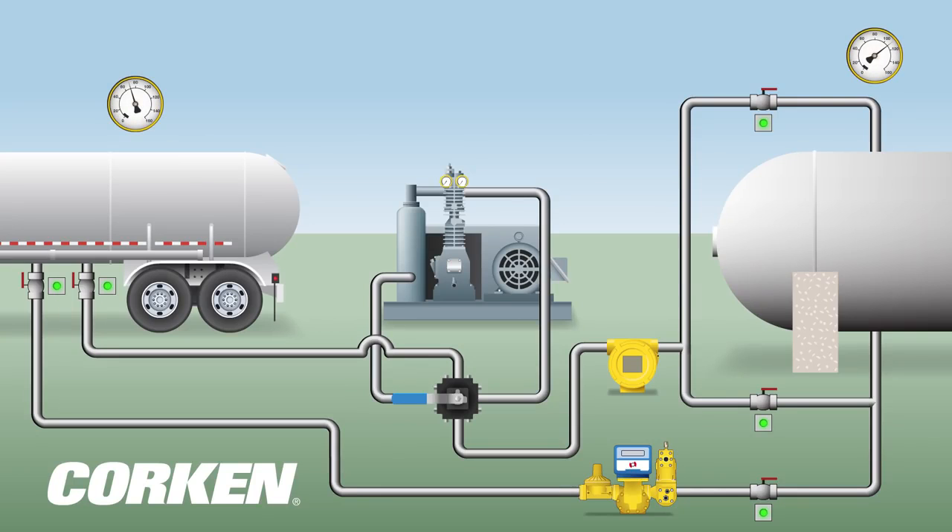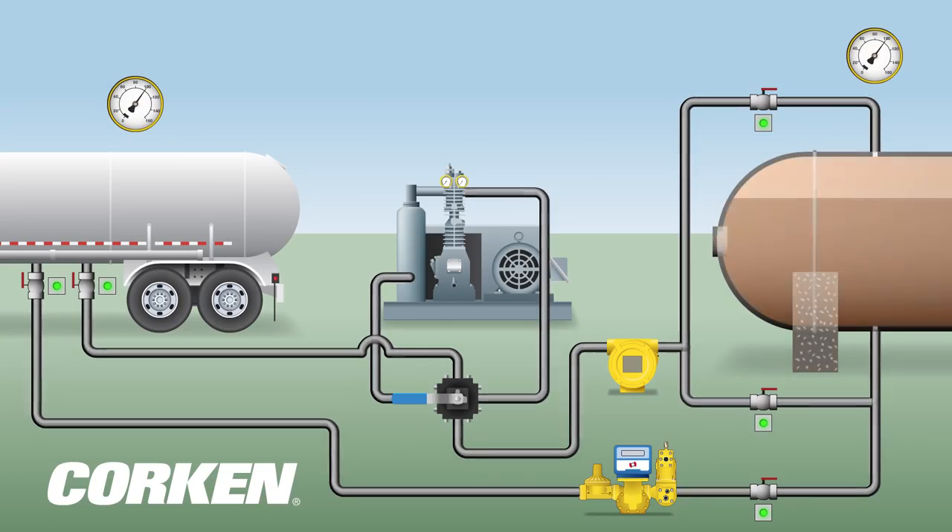Before the transfer process begins, pressure is equalized between both tanks.